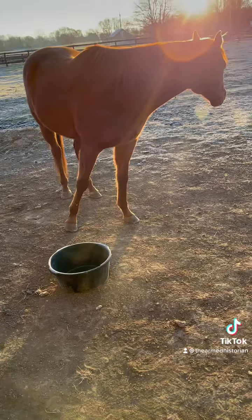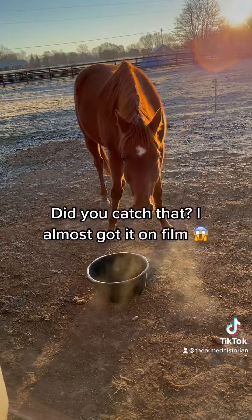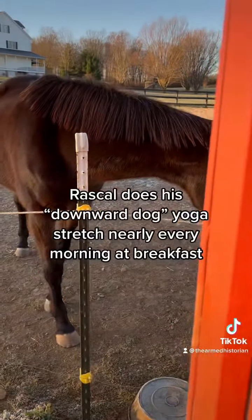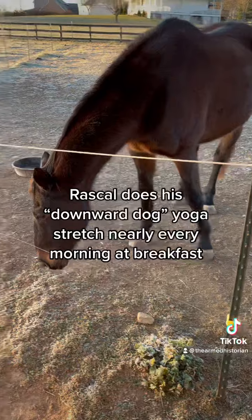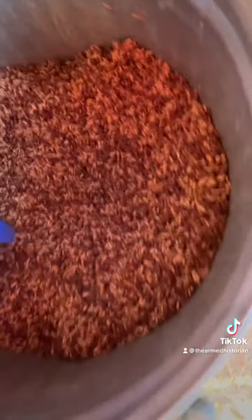And Mac, he's pretty chill. Now if you watch carefully, you might see Rascal do downward dog. He does this stretch every single morning and I'm yet to catch it on film. But there — that's the closest I've ever been.